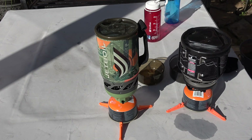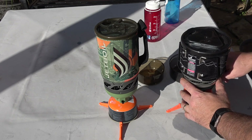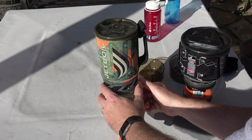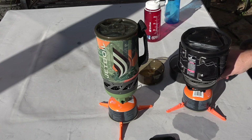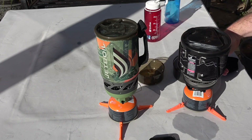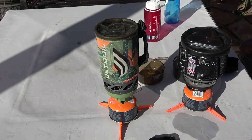Now for the test. We'll turn up the valves and start them up to see how long it takes to boil. One thing you'll also notice about the Mini Mug is there's a much bigger range in how much the burner can put out. You can turn it way down, you can turn it way up — there's a lot more control with the heat.